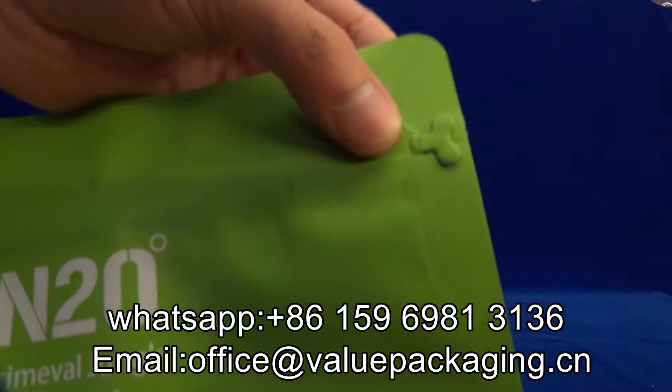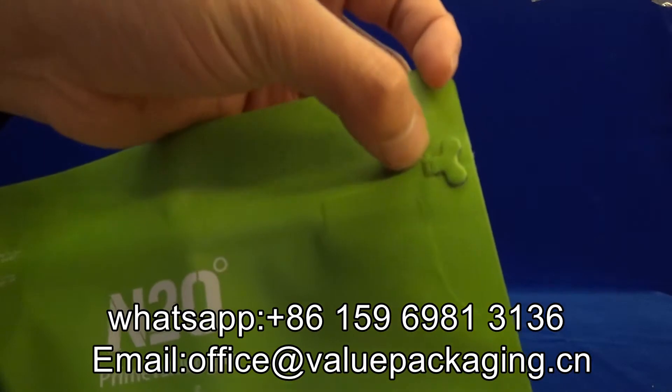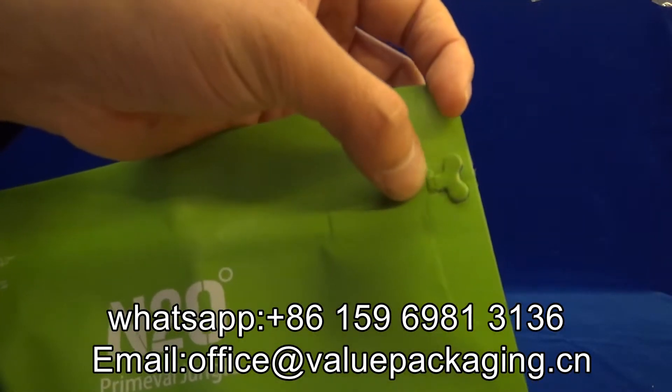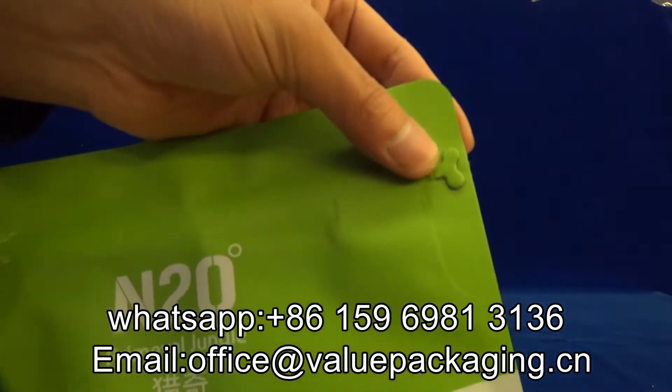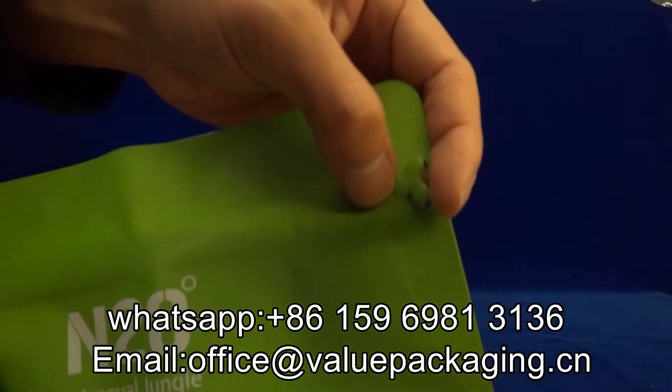This is really bad. This shall be the lamination problem and this shall be taken as an unqualified item, and we will never send this item to the customers. Not really good quality.